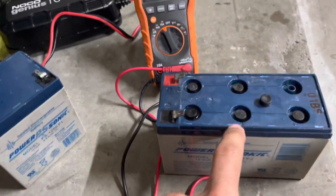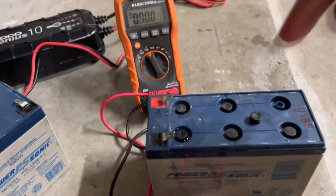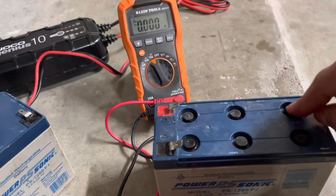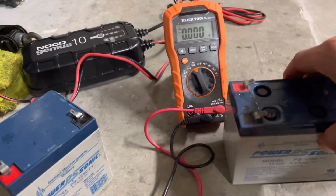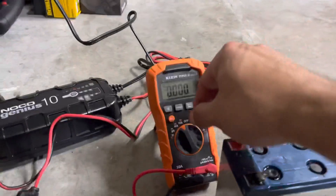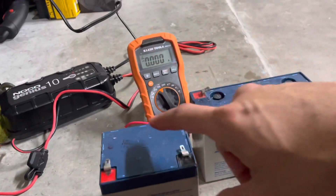Let's take the charger off. The weird thing is that I was charging this battery earlier — this one's dead — and it started to pop the same way. Then some of the water came out and some of the caps popped off, so I stopped charging it. This battery is a good battery with no issues, but I noticed that when it starts to charge, it starts to sizzle and then you can hear popping.